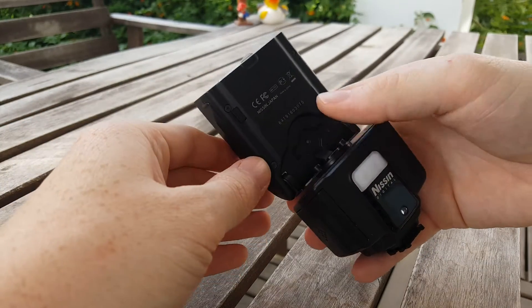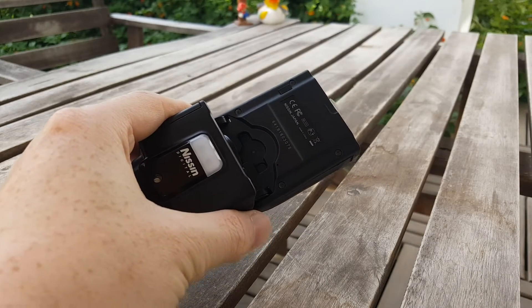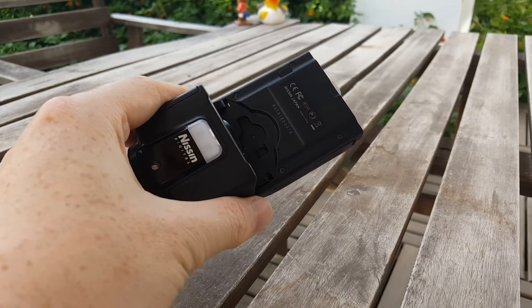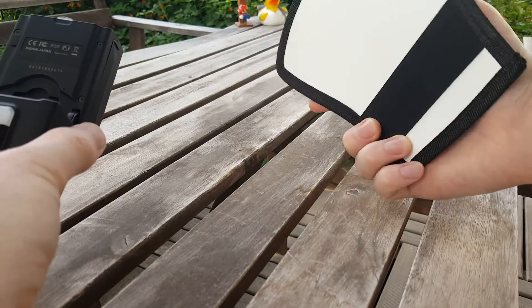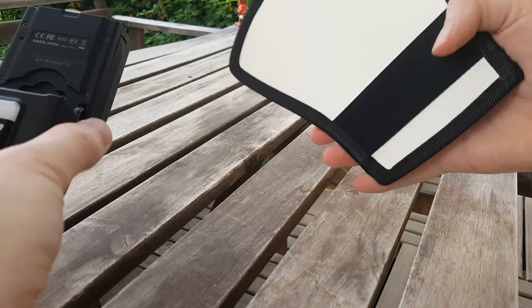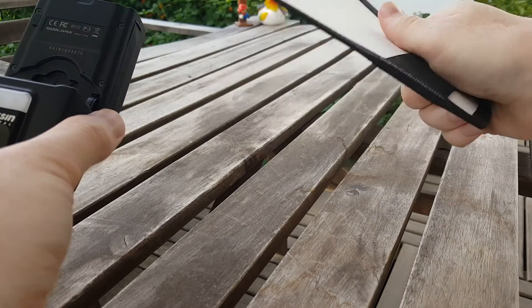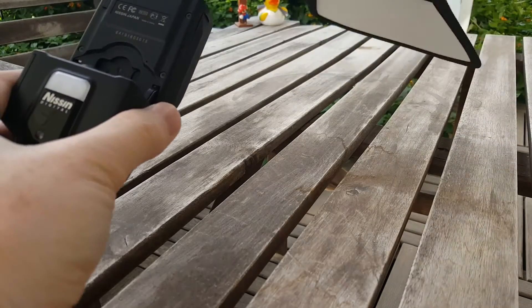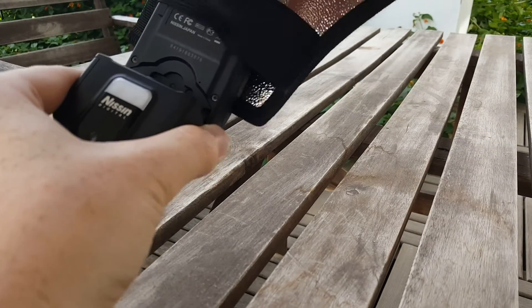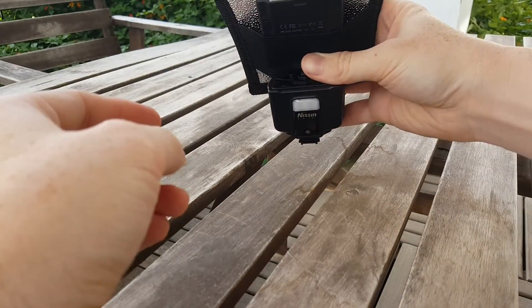That really isn't the greatest though, so what you can get for just a few bucks off Amazon is one of these — and there are better types available for more money. Have a look around, see what suits your budget, and simply slip it over the flash like so.